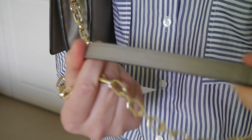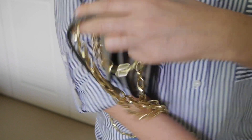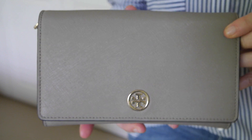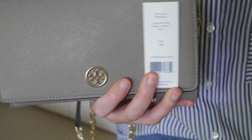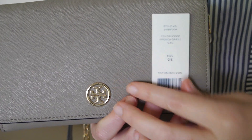It can also be worn with the chain as a clutch under your arm. It has a lovely shoulder strap so the chain does not dig into your shoulder. It does come in black and a few other colours — I have seen it in tan, and this is the French Grey. This colour might be a little bit harder to find. If you are interested, the style code and colour are shown there.